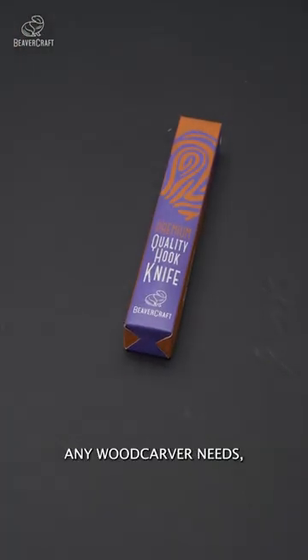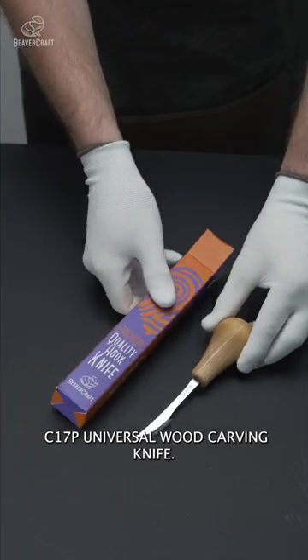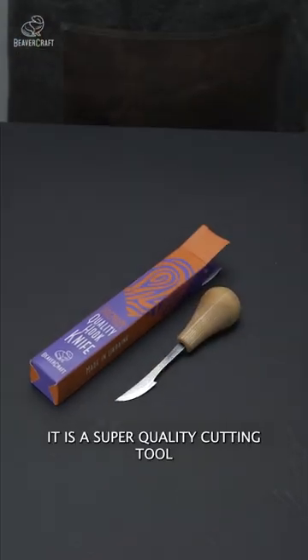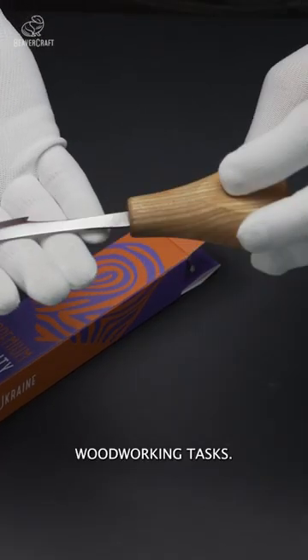If there is one thing that any woodcarver needs, it is a multifunctional Beavercraft C17P Universal Wood Carving Knife. It is a super quality cutting tool with no limits. It has high performance and can handle countless woodworking tasks.